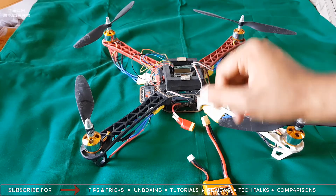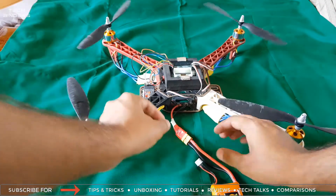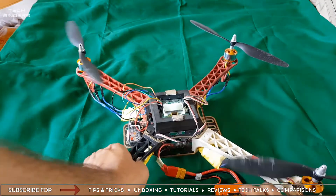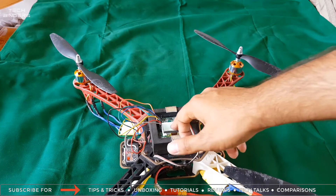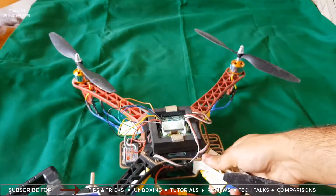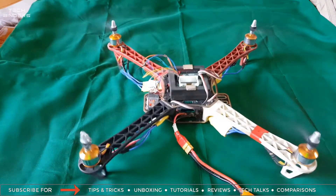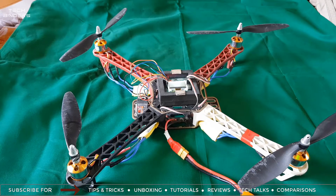Once you have turned on your transmitter, the next thing is to plug in your battery. It can be plugged in only one way — let me show you. This gives you a certain beep, which means the motors are getting ready for flight. Now next, you need to arm it. You can see the motors are taking a bit of throttle and they are doing it right. Then disarm it and we will move on to further settings.